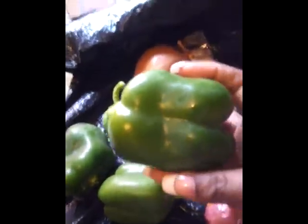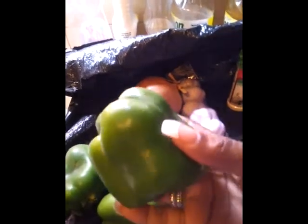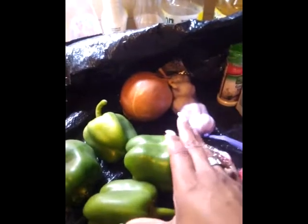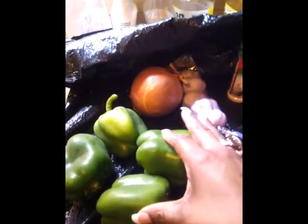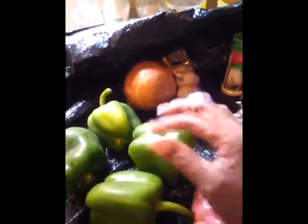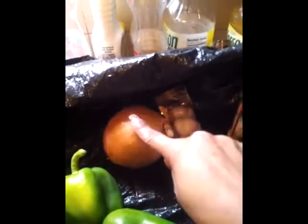Here are the ingredients. Of course you need bell peppers — preferably the medium size to small. I don't like the big ones because that's more stuffing that has to go into them. We bought about 10 bell peppers but we're only going to do 6 right now, so we'll have 12 stuffed bell peppers when we cut them in half. And onion — about half an onion.